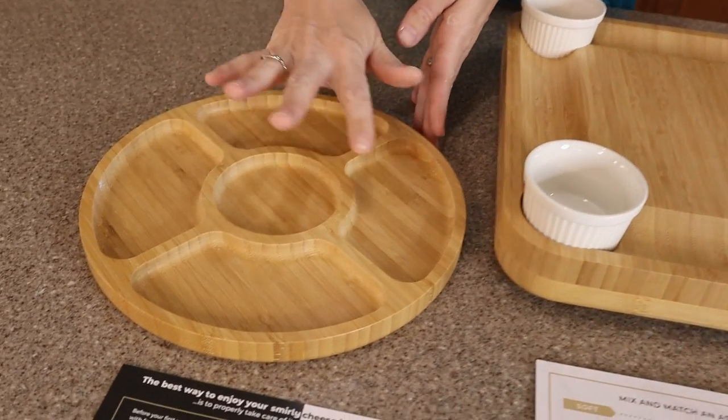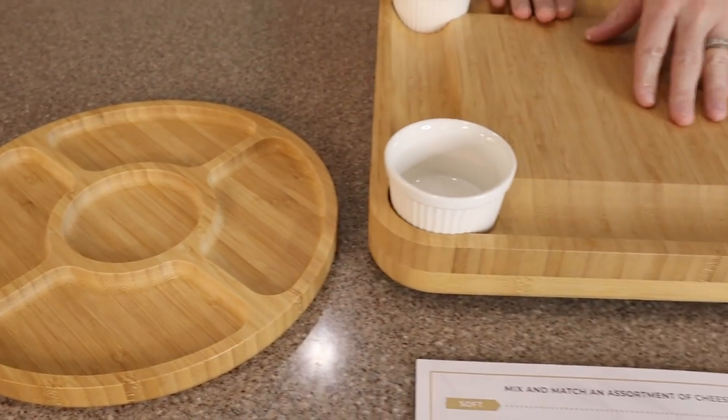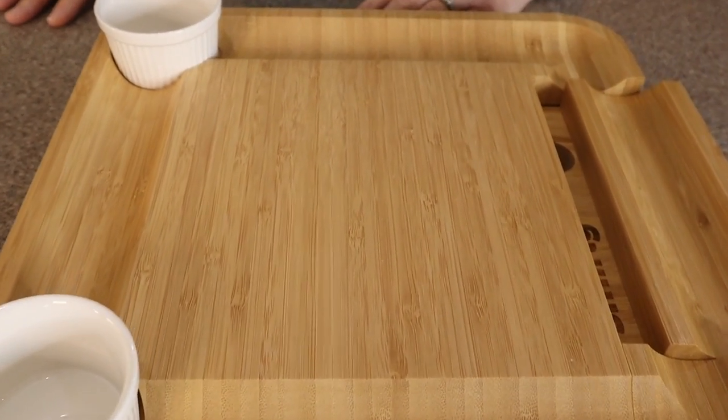This one is perfect for fruits or veggies and a dip inside. And then you have your actual cheese and meat board over here. And look at these divots — it's like the perfect place for all your crackers.